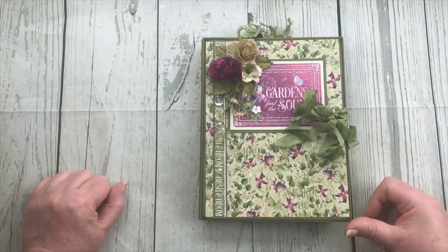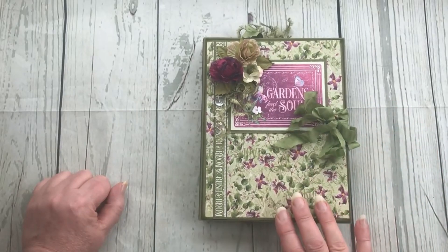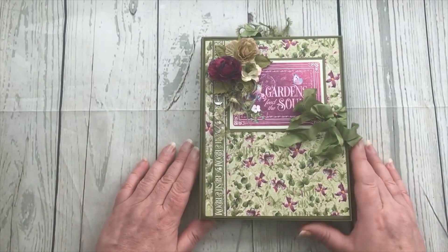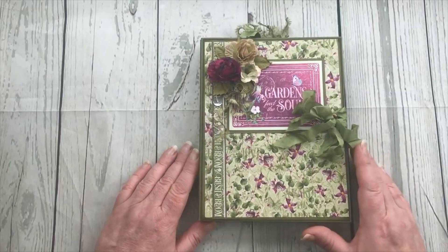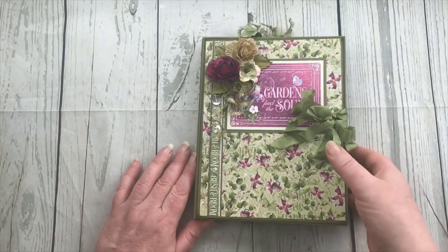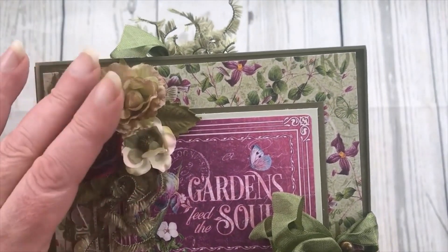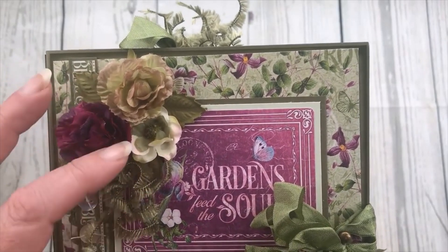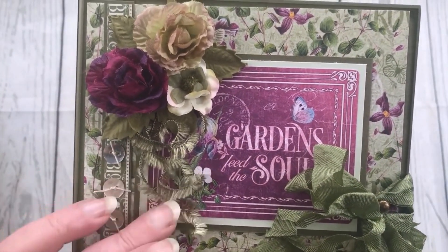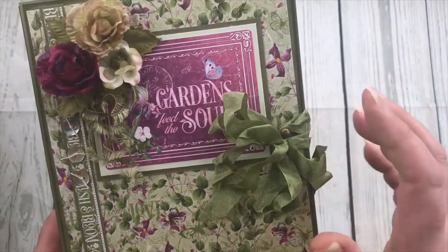This is the actual album that I show in the tutorial how to make. I've used the Graphic 45 papers - specifically the Bloom collection. On the front here I've got some flowers and some twirly curly fibers, some buttons, and the card.